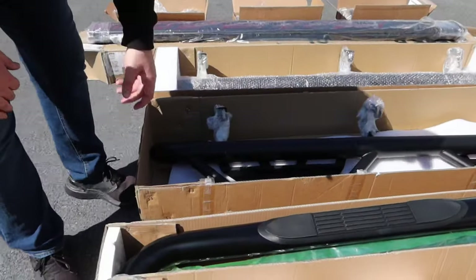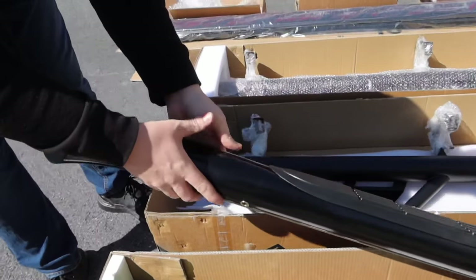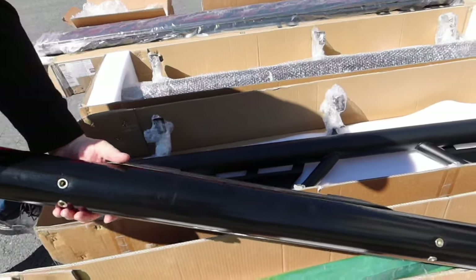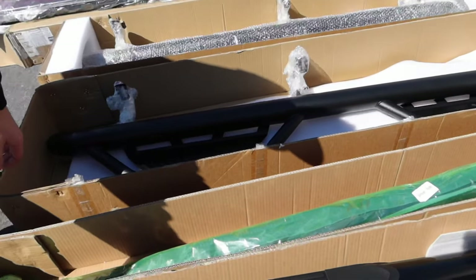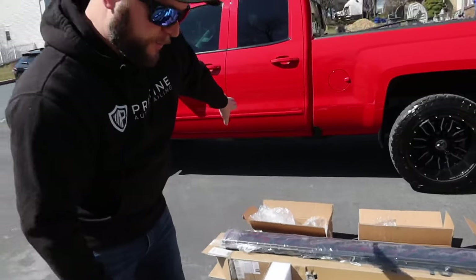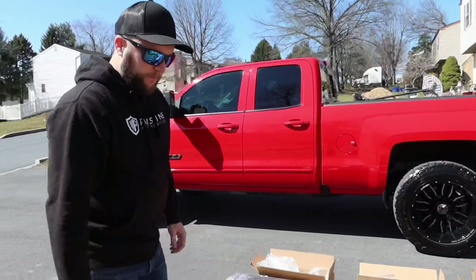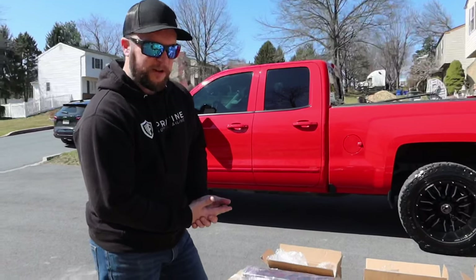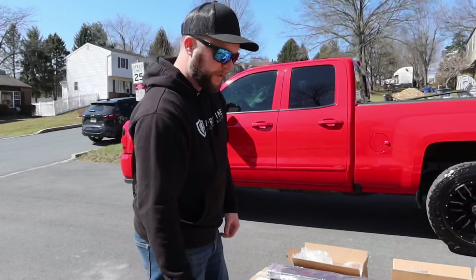It's a very basic design, very lightweight. It's a gloss black finish with the integrated recessed steps that just bolt right into the rocker panel of the truck. This is an entry level version — if you just want a very simple sidestep, it comes with a three year warranty. Very basic, very affordable.